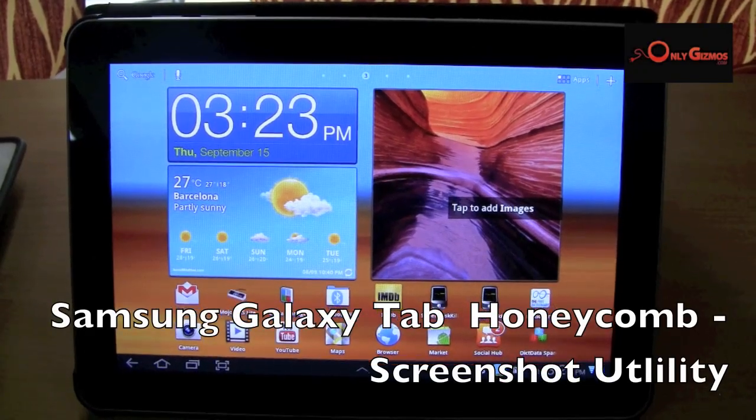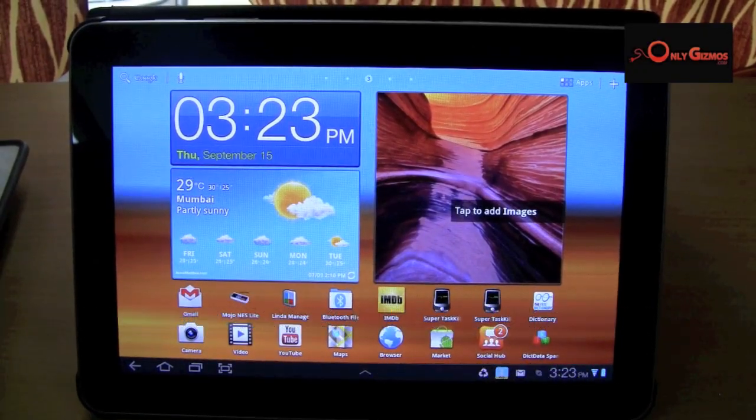Hi, this is Ankur from OnlyGizmos and we are taking a quick look at the Samsung Galaxy Tab P750. This is the Indian version of the Galaxy Tab 10.1 inches.